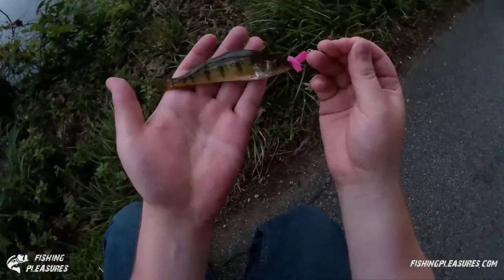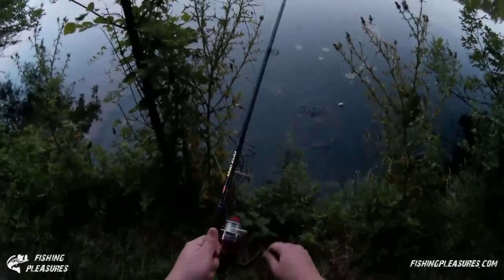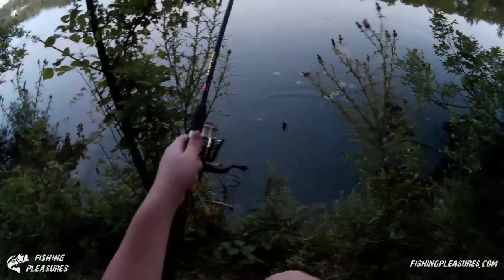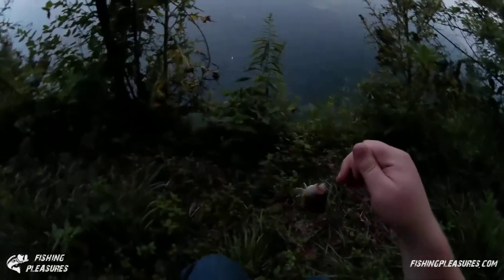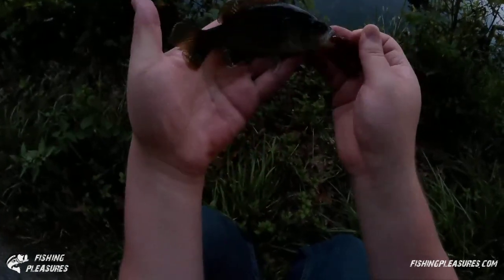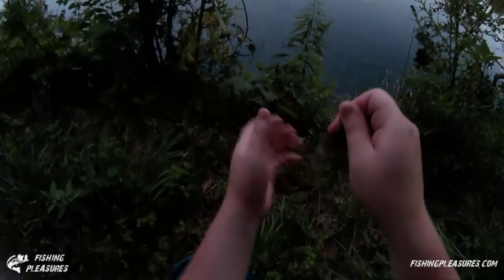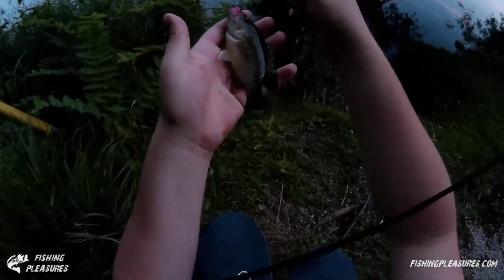There we go — a lot of little baby perch up here. Got one that time, and it's getting wound around — there we go, got him out. It's another green sunfish. Got another fish — looks like another green sunfish. Is another green sunfish.